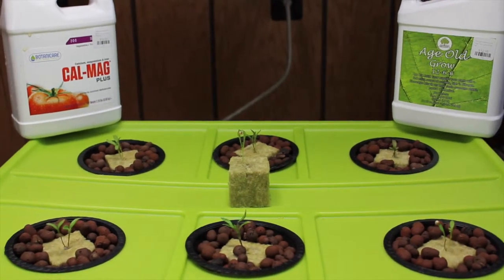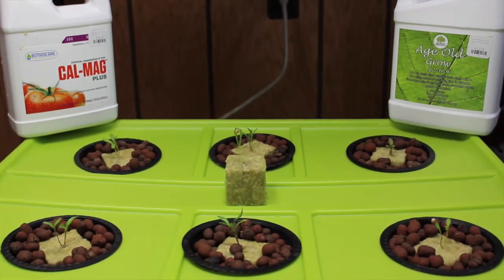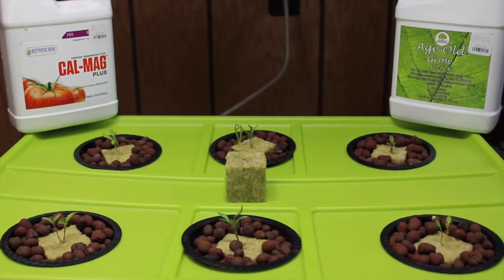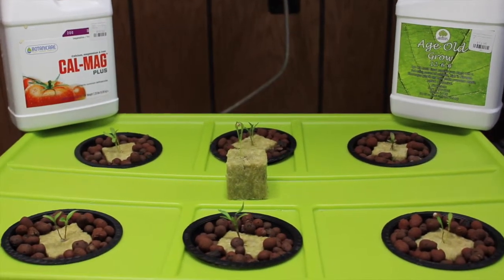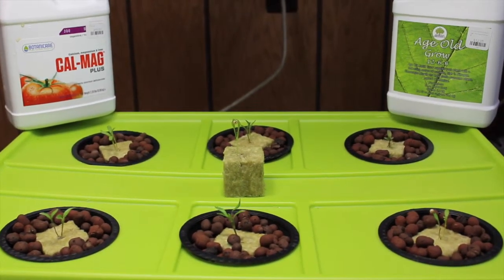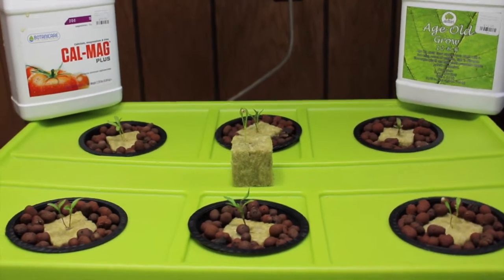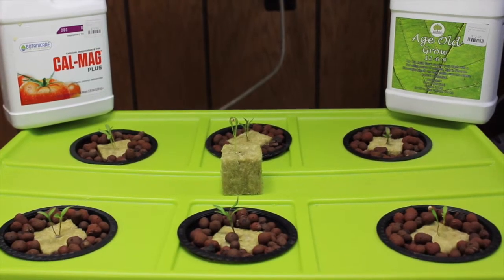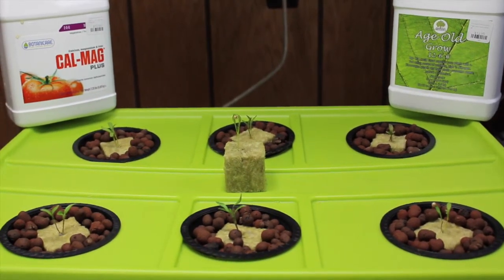We're still using our 480 watt Mars Hydro LED. And as before, we're keeping our pH between 5.5 and 6.5. So every week or two, we're going to do a grow update of how the cilantro is coming along, and share any little tips that we learned.